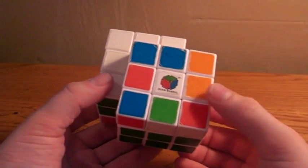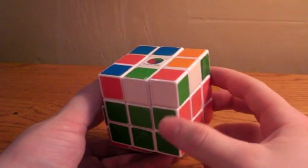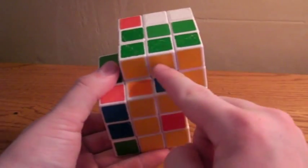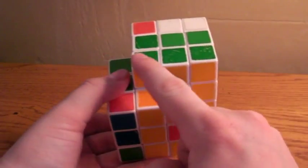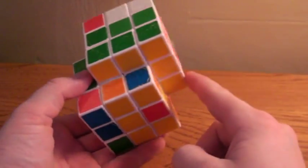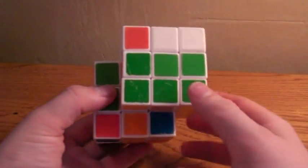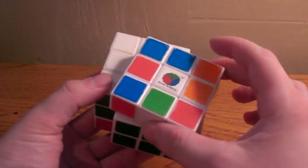This is the third part of the tutorial on how to solve the fused cube. As you just learned, you completed the half cross, then the three corner pieces to finish your first layer, and then your three F2L pieces to finish your first two layers. Now you are moving on to the top side, or the last layer.